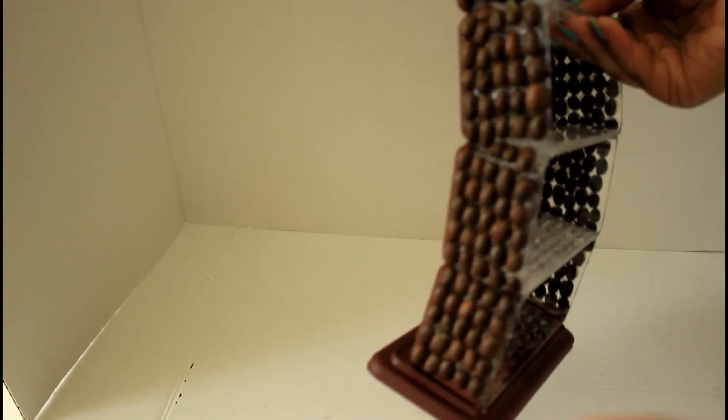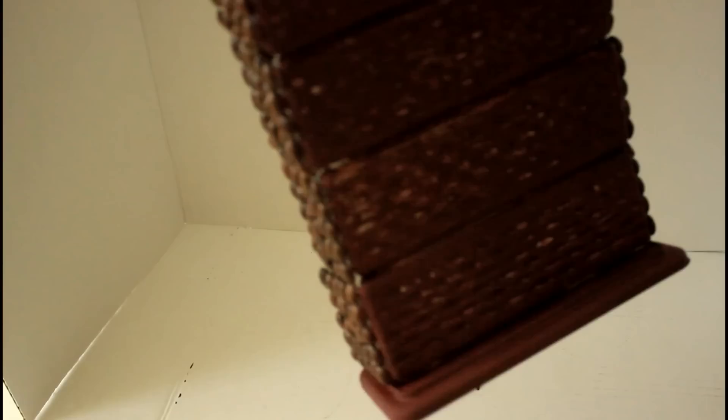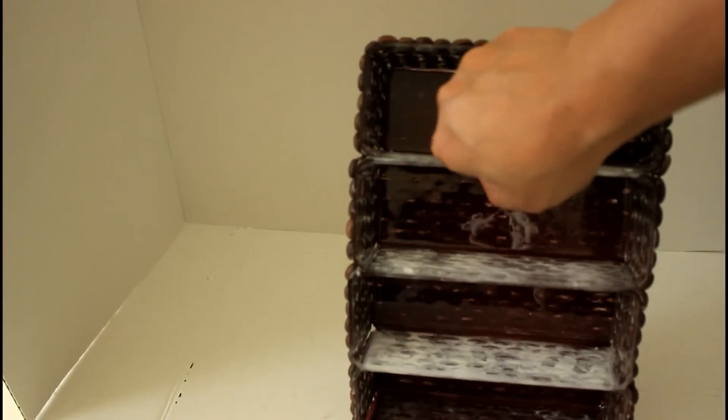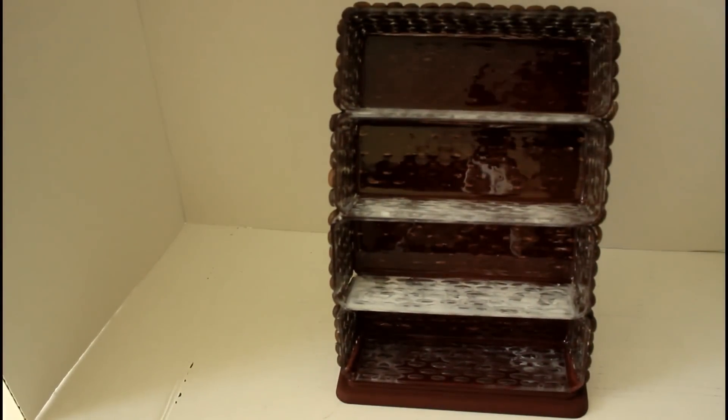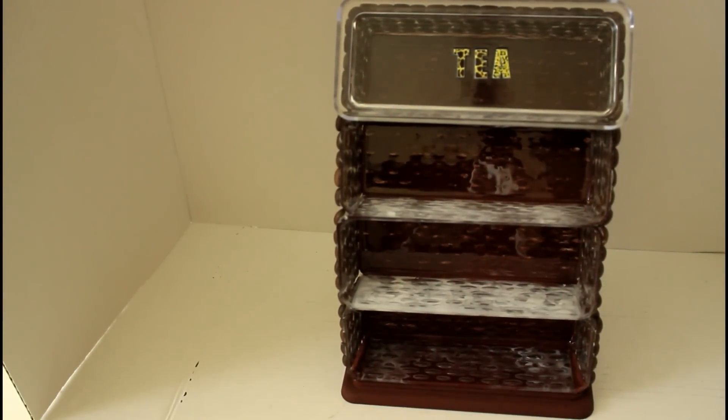Here is what it is looking like so far. What I would do differently is use a clear glue, but this is what it's looking like with the coffee beans inside. I could line it with something on the inside, but I'm okay with the residue showing because the product is going to cover it. If you do this, either use a clear glue or line it with shelf liner, construction paper, or something like that. I'm still happy with how it turned out — mistakes and all.